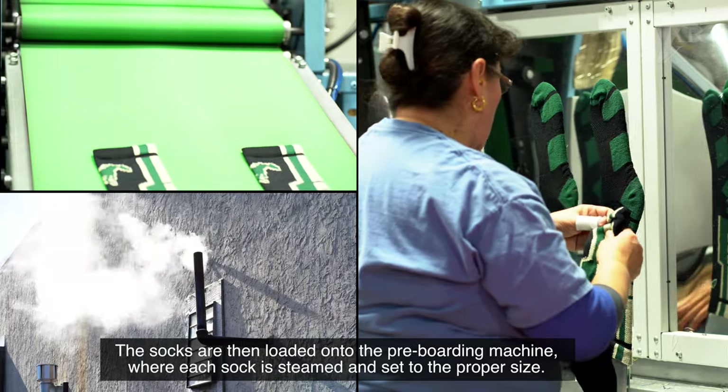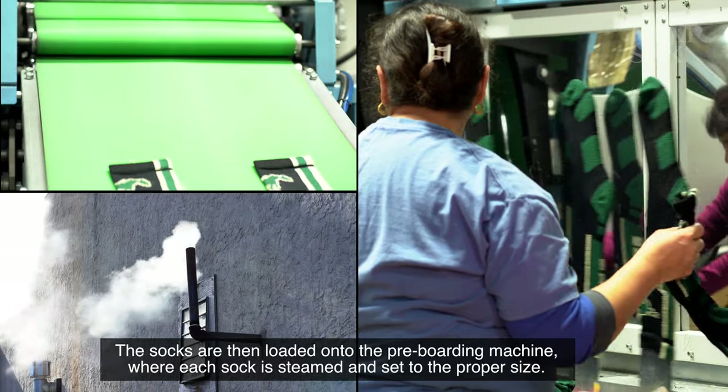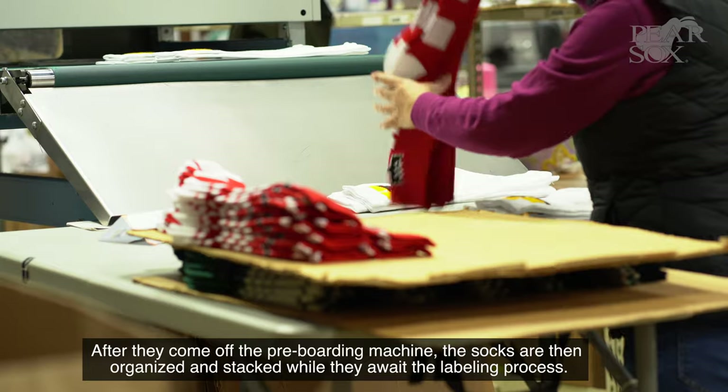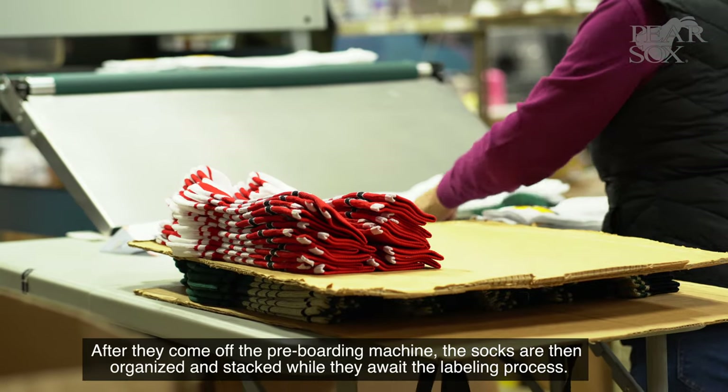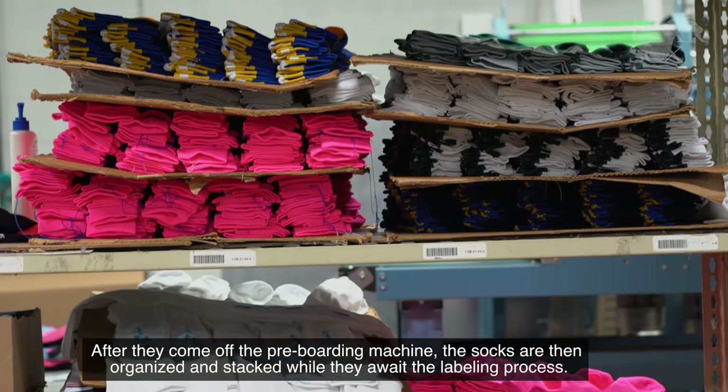The socks are then loaded onto our pre-board machine where each sock is steamed and set to the proper size. After they come off the pre-boarding machine, the socks are then organized and stacked while they await the labeling process.